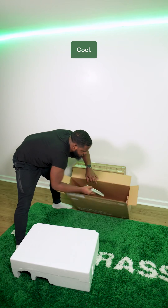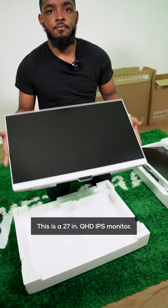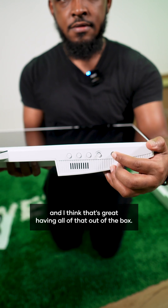Okay cool, that was easy. This is a 27-inch QHD IPS monitor. It has noise filtering speakers and a noise canceling microphone, and I think that's great having all of that out of the box.